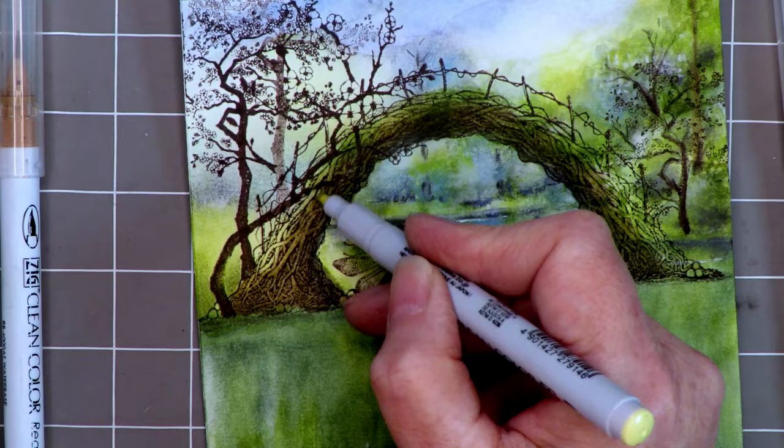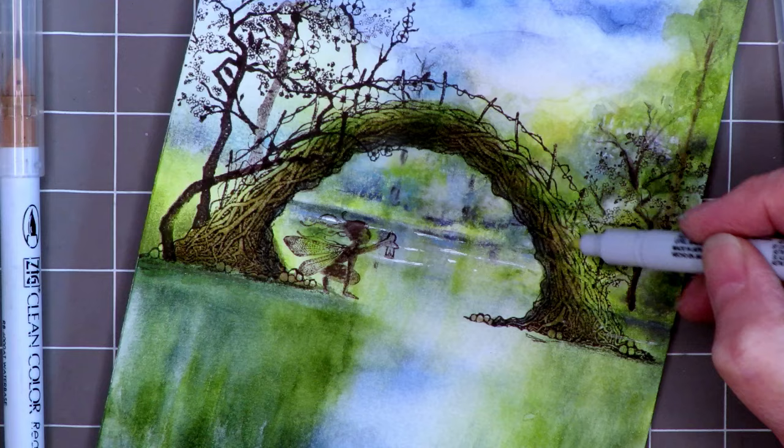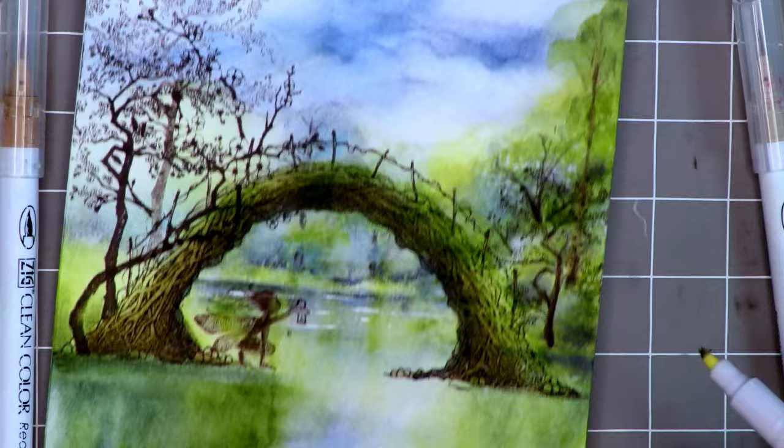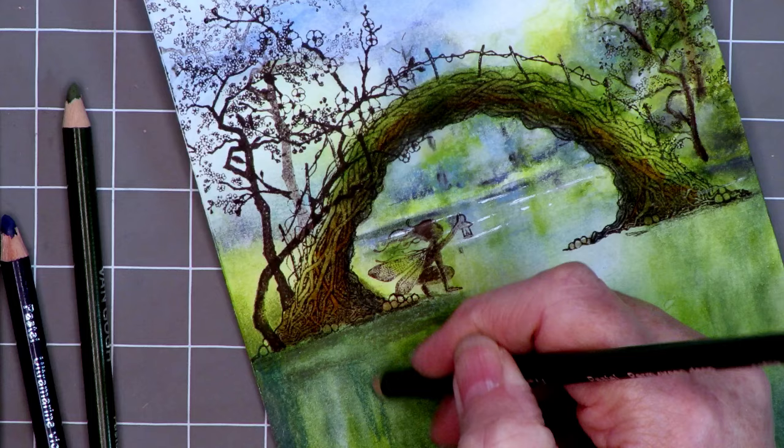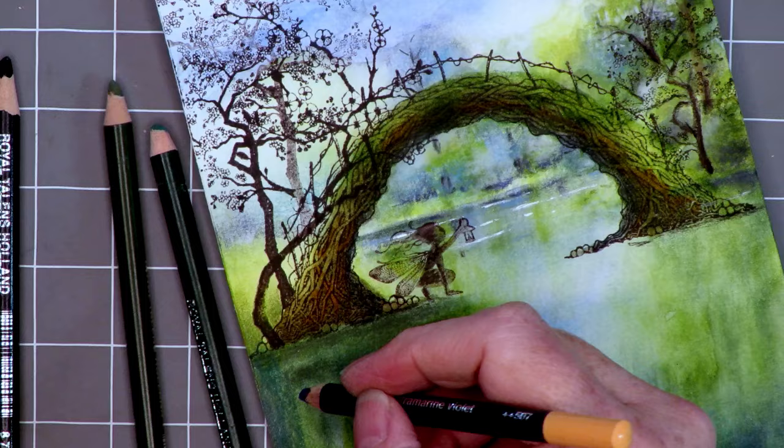Off camera I also added another brown to the middle of the bridge — you can see it now — and I blended it in later because I wasn't happy with the rustiness, blending it with the mid-tone brown. Now going back to the water and darkening up what I did before with the ink pads, this time adding more definition to the reflection.